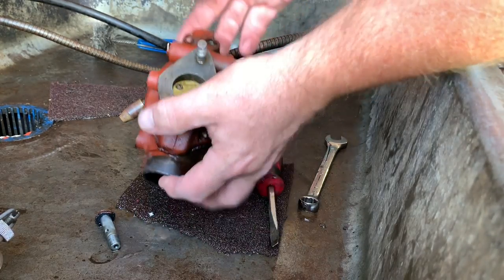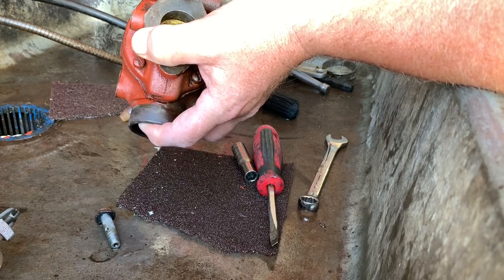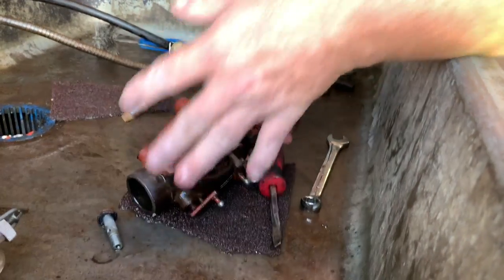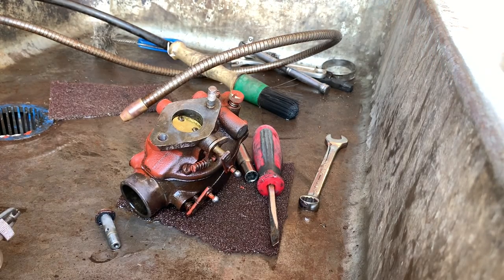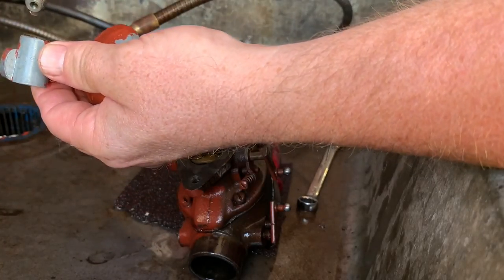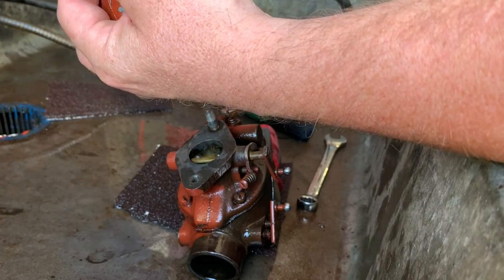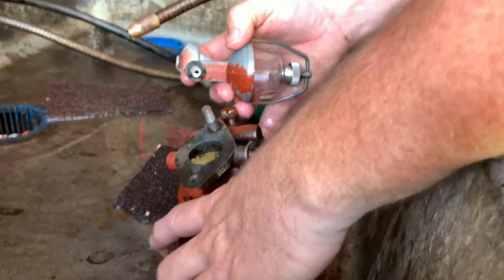We're going to try to put the jet back in — it's going in. We're going to put it right about there. I'm going to give Harold a call and tell him we're done with his carburetor. We're going to clean his fuel filter, put it on the carburetor. The gas got really in bad shape, but hopefully that holds up for him.